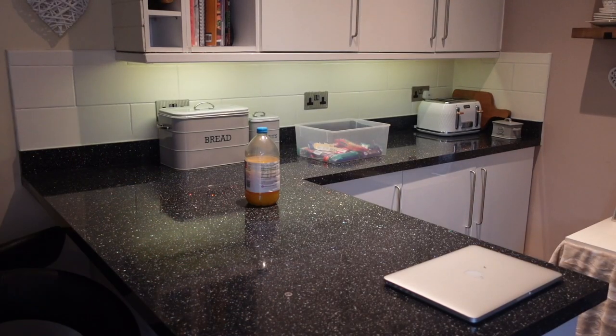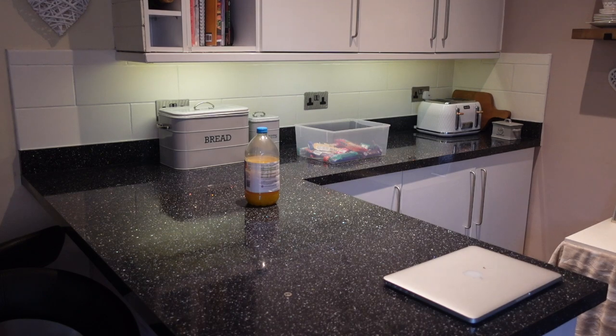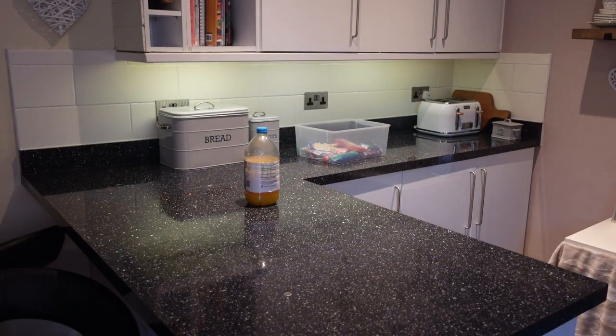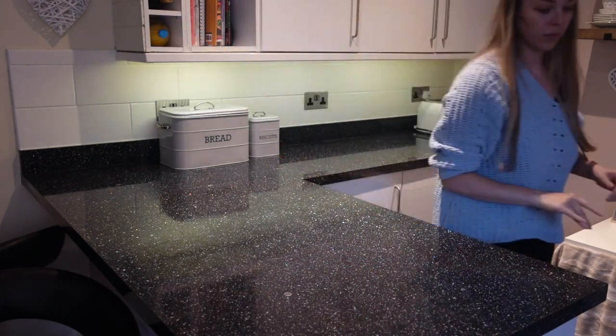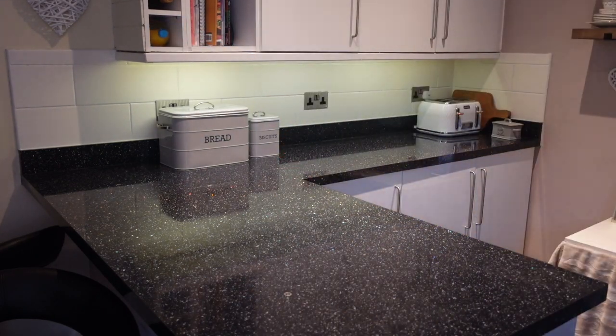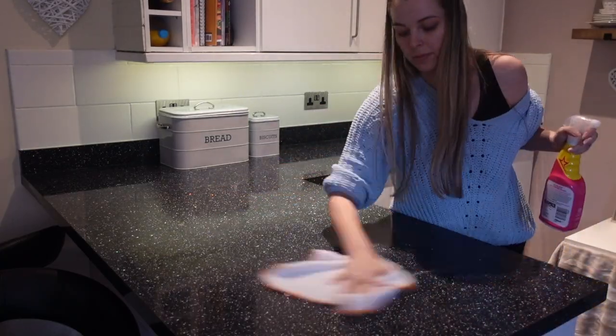Now moving on to the kitchen surfaces. I just had a couple of things to put away today — it wasn't too messy, there was just some sugar out on the side, some juice, some snacks and Paul's laptop. So it was just putting those things away and then I'm going to give it a good clean with the Pink Stuff.